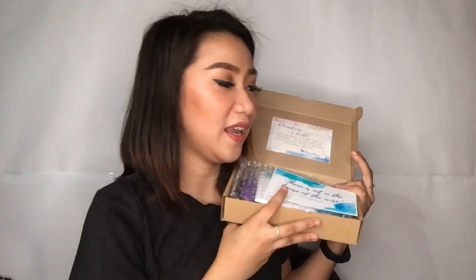It's like I'm opening a PR package. So ganito pala yung feels kapag may nagpapadala sa'yo ng mga package. There is all in the house of the wise — Proverbs 21 verse 20. Because Ate Chacha is my Christian family. Siya talaga yung naging leader ko, and super thankful ako kasi naging part siya ng life ko. So these are the cards — ito talaga yung gifts niya sa akin, and I didn't expect this one.